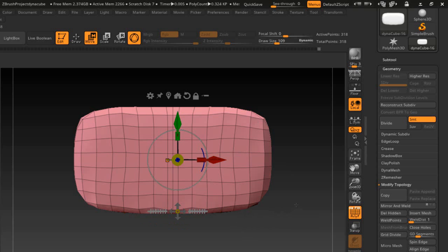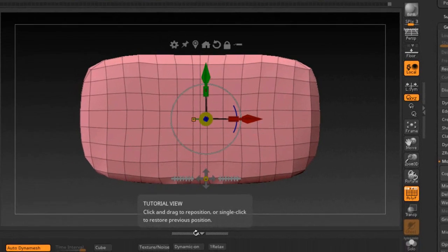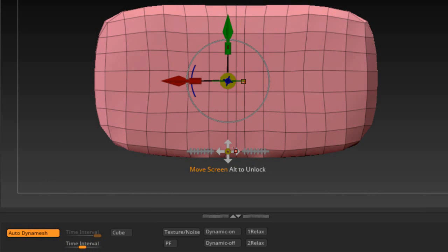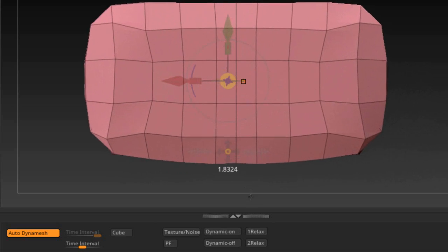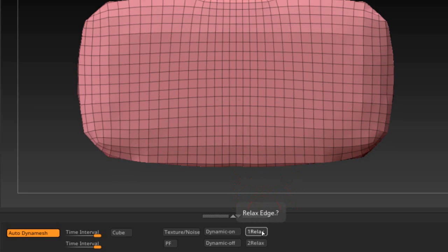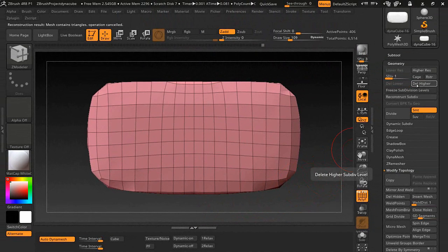Zooming has no effect on the polygons themselves. If you want polygons bigger or smaller, use the scale — scaling down makes them bigger, scaling up makes them smaller. Go ahead and shut the script off. You can click Relax twice if you want. If you ever get an error clicking any of these buttons, it's probably because you have subdivision levels — click 'Delete Higher' and that will solve the problem.